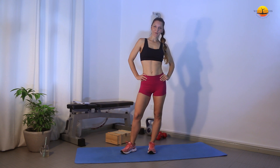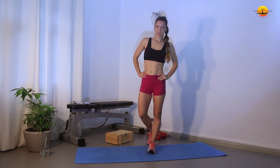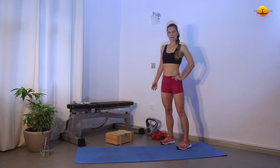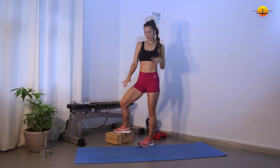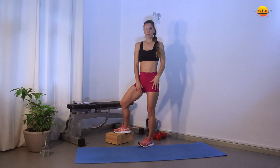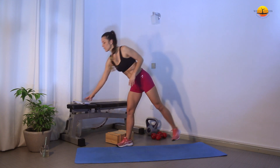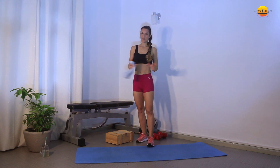Hi everybody and welcome to our Booty and Legs workout 11. For this workout you're going to need a few pieces of equipment: a pair of dumbbells, kettlebells, some kind of step up or a tiny little box, even yoga blocks, a long chair, a bench or sofa or high chair, a booty band for activation — I have a lighter one here — and of course an exercise mat.